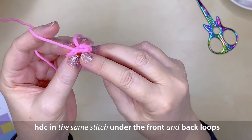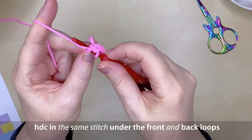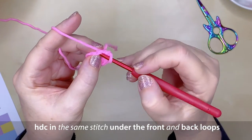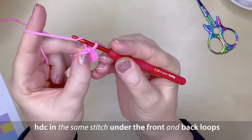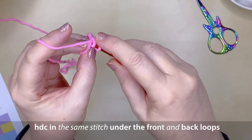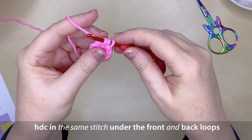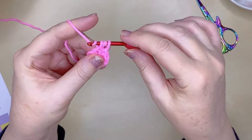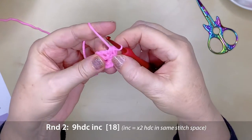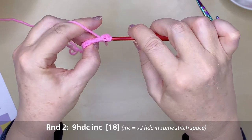Put your hook under the front and back loop on the very same stitch and work your first half double crochet of round two into that stitch. Yarn over and under the front and back loop as you would normally — this is the very same stitch that you just joined to. Because round two is an increased round, create another half double crochet in the very same space — that's your first increase.